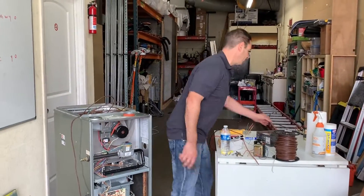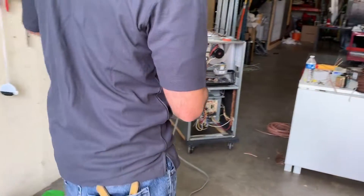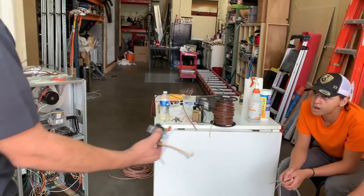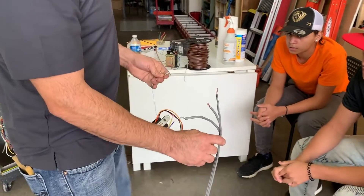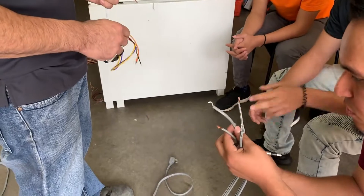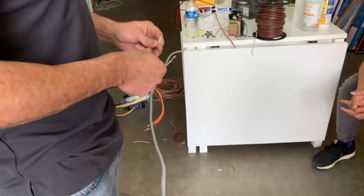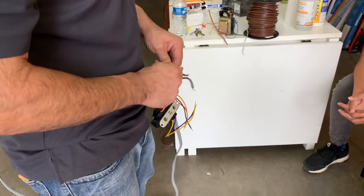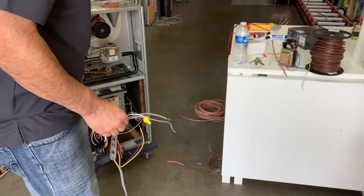We're going to connect the transformer together just for the fun of it. We're going to connect the pigtail to this smaller transformer. The white one goes with the striped wire. Remember, the one in the middle is always the ground — the ground does not count as common. So we connect the green cable to the ground, which always goes to the frame.